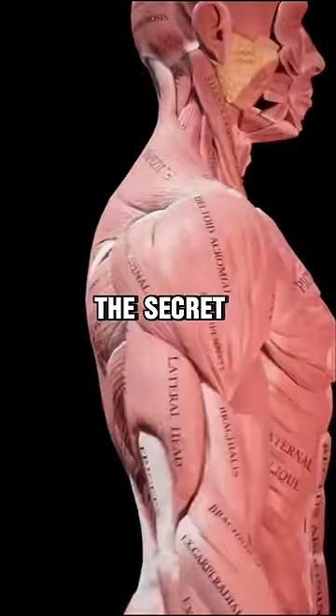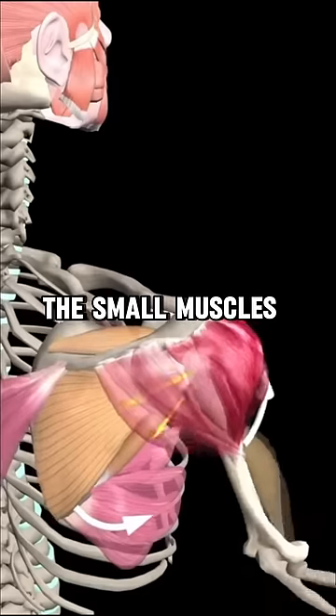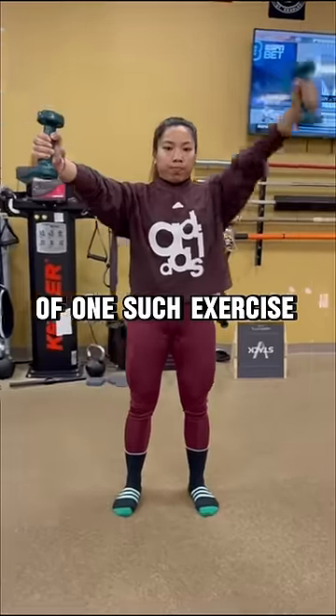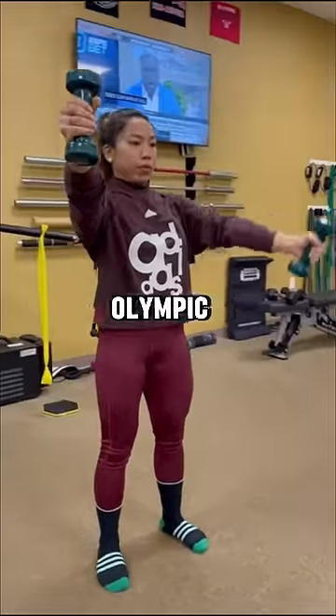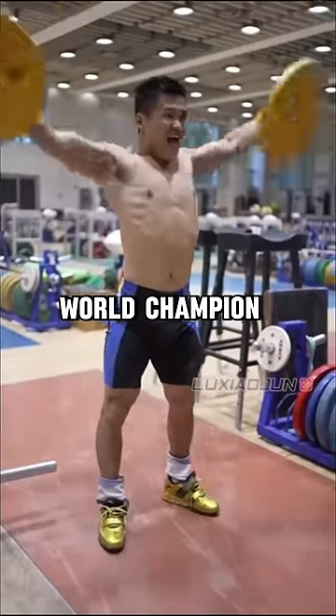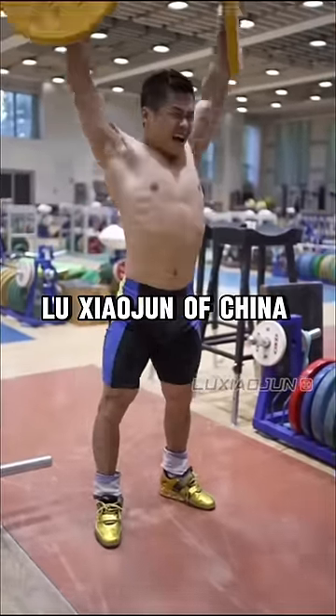If you want bulletproof shoulders, the secret may lie in how you train the small muscles deep within the joint called the rotator cuff. Here's an example of one such exercise performed by Olympic silver medalist Mirabai Chenu. They're similar to Lu Raises, made famous by Olympic and world champion weightlifter Lu Zazun of China.